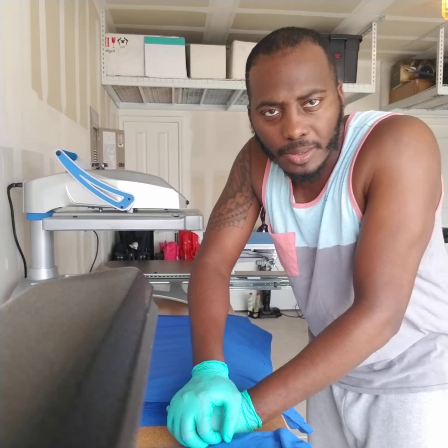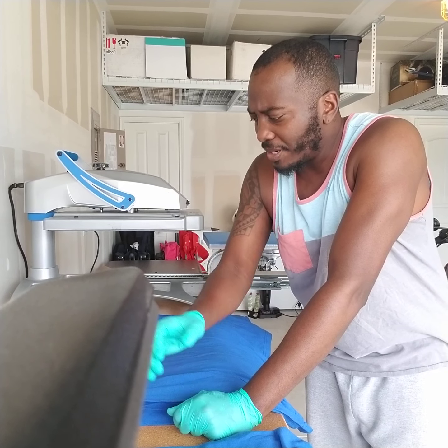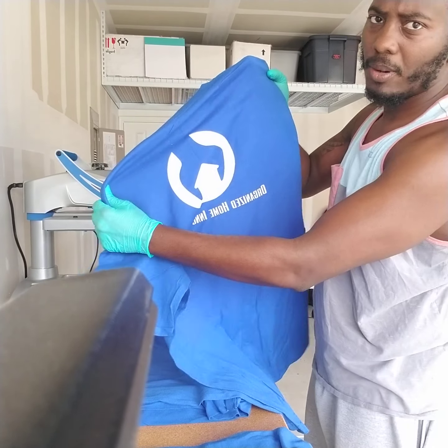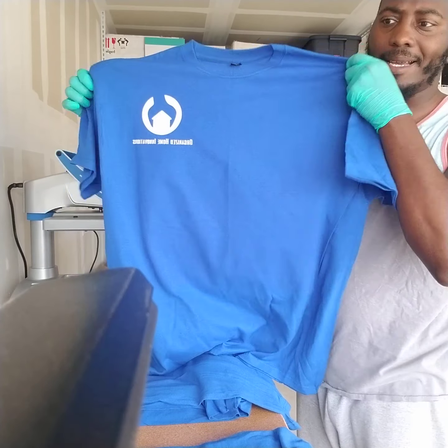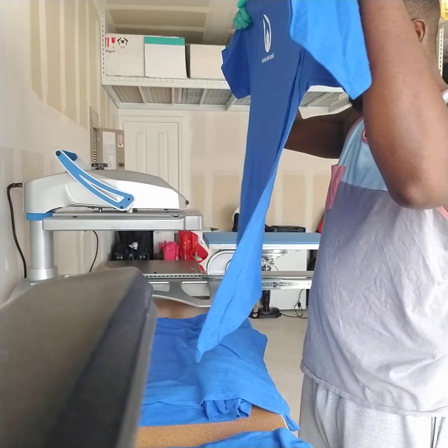What's good everybody! I'm here doing a few shirts — about 12 of them for a client. They have their own business, so I'm doing some prints. It's got the logo on the back and on the front left chest. The logo looks pretty dope.